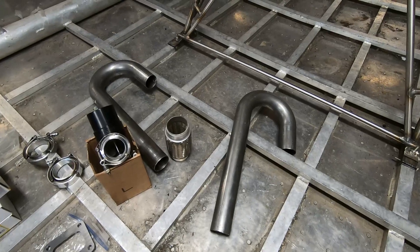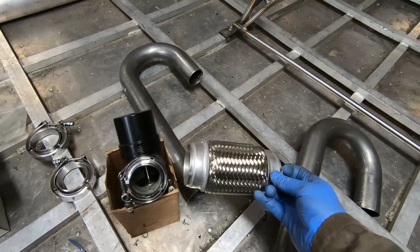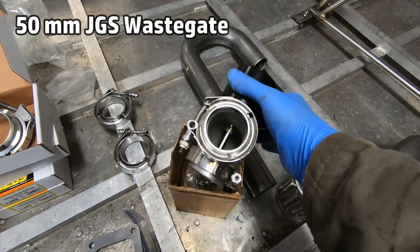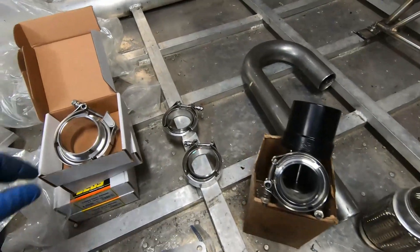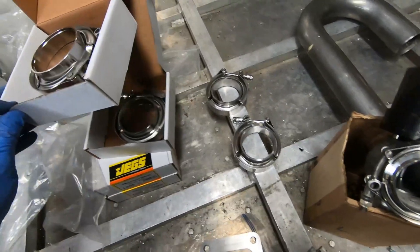Some of the components I have already, and other parts I have on order. I'm going to be using the two and a quarter inch J-tubes and some basic generic bends, putting it all together. For the wastegate, I'll be using a 50mm JGS wastegate, and for combining everything, I'm going to be using V-band clamps.